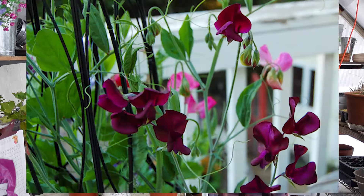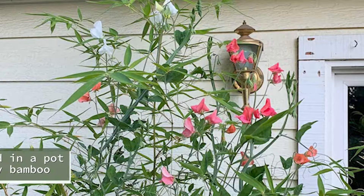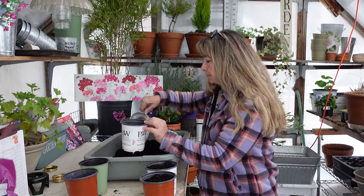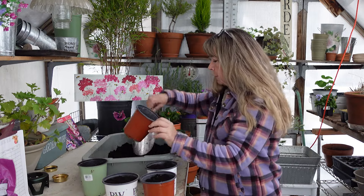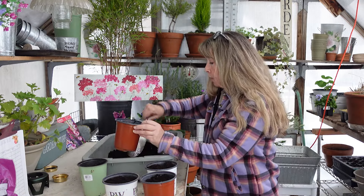For some reason people think root trainers work better — maybe in their experience they have — but for me not at all. I just fill up these pots. I don't grow for cutting, I grow for scent and to have something in my garden that is just a delight, climbing up a trellis with a rose or some other climber, or on an obelisk all by itself.